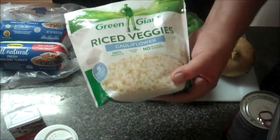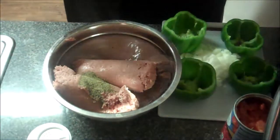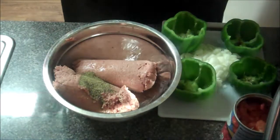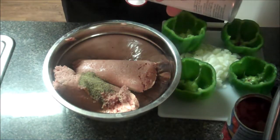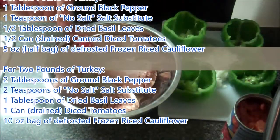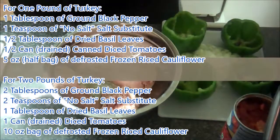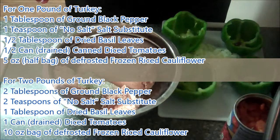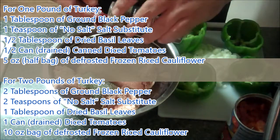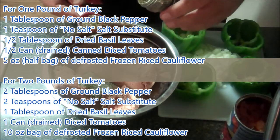Let's get this all cut up and prepped. First I'll add one tablespoon of ground black pepper, and then one teaspoon of no salt. No salt measures a little bit lighter than regular salt does. It has a strong salt taste, a little bit of a bite to it, so I usually cut that down by one-third of what I'd usually use. Next I'll add half a tablespoon of dried basil.